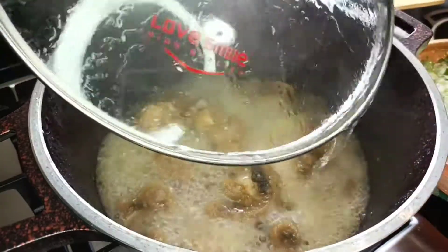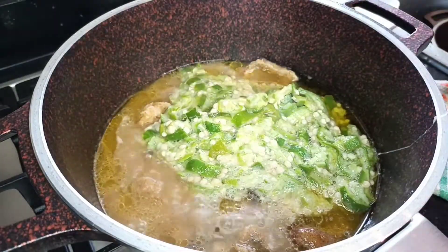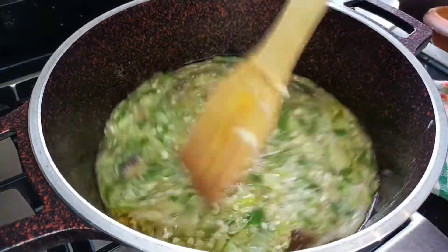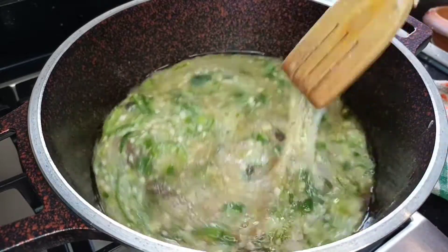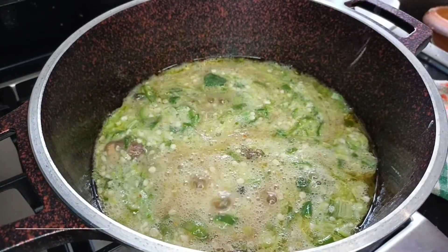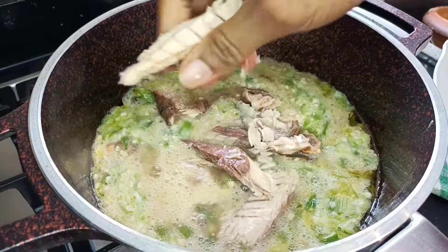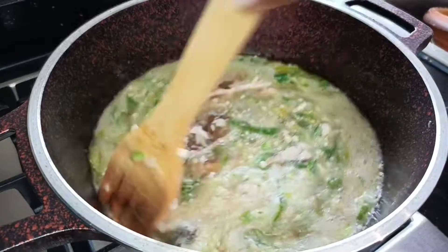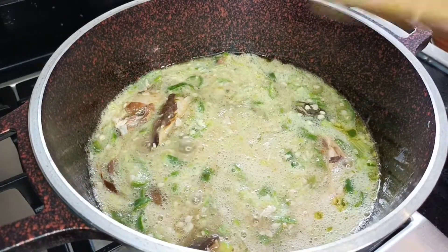I'm going to check on my protein now — they are doing amazing. I'll go ahead and add in my ground okra. Can you imagine? This is so simple to put together but yet it's so delicious. At this point we are pretty much done. I'm going to add some smoked mackerel into the stew for the sake of the boys, and then I'll leave this to boil for maybe about five minutes with the lid off.